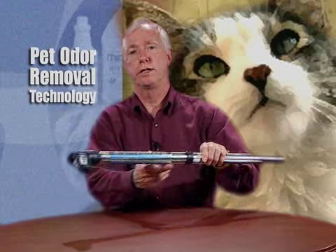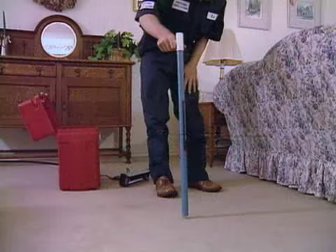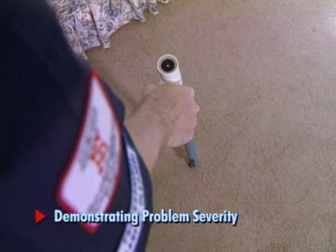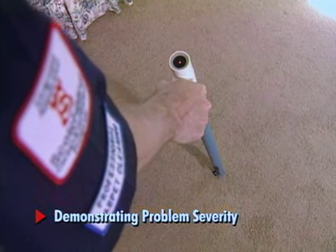The primary tool you're going to use any time you're trying to identify urine contamination is the Hydro Sensor. The Hydro Sensor is used because it has two needles on the end, and any time it contacts moisture, we get a beeping and a red light that blinks.